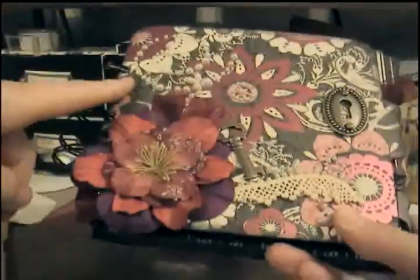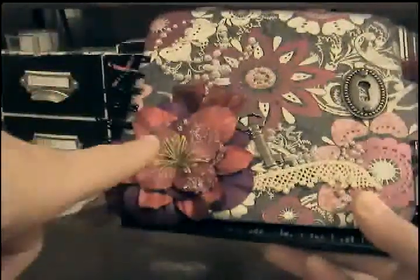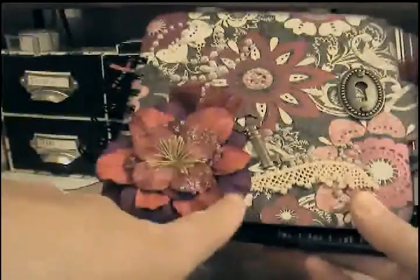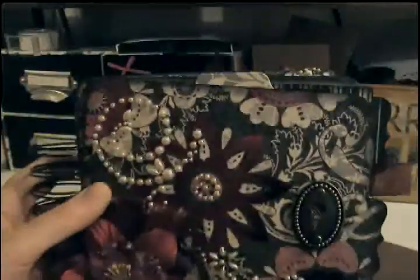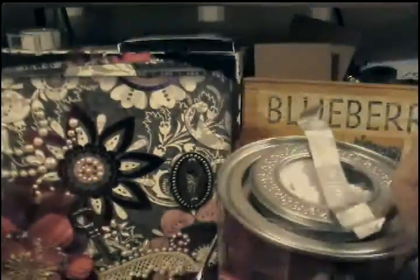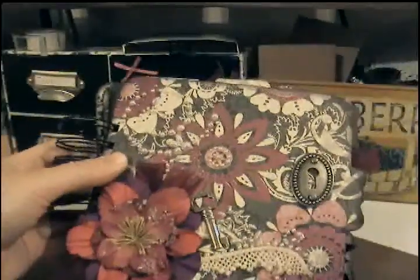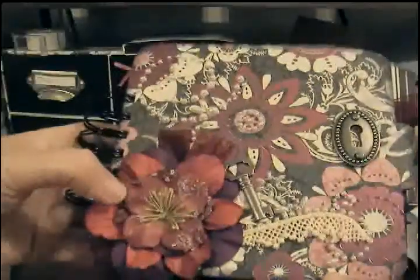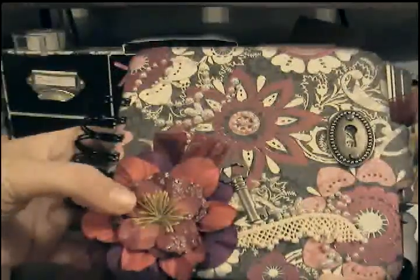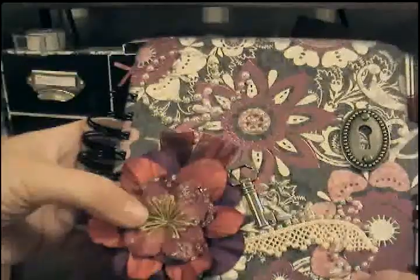I used my Bind It All for this one. And these two big flowers are from the Prima Paint can that I got at Tuesday Morning — it's this one right here. I just used a purple and that kind of pinky-purple. And this flower on the top is one of the Recollections Boutique Fleur, I think they're called, that was in the jar.